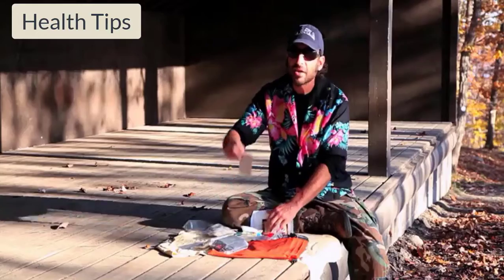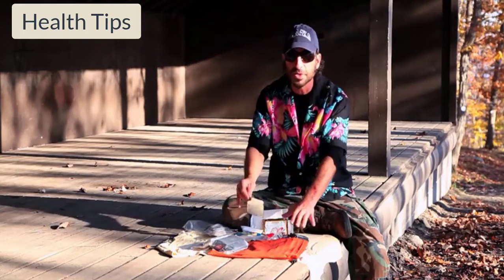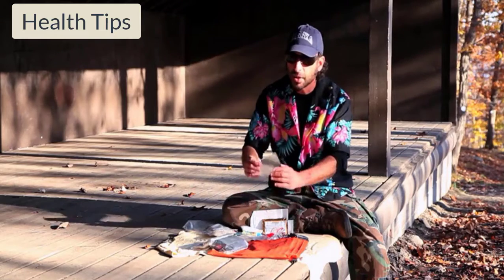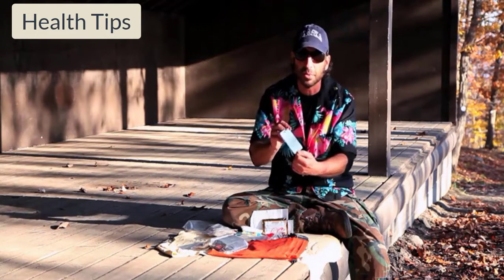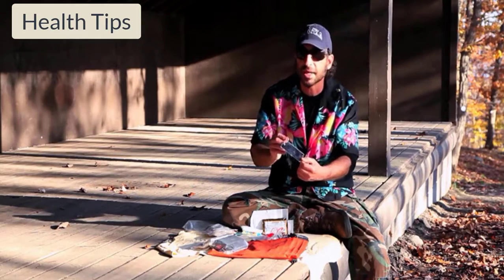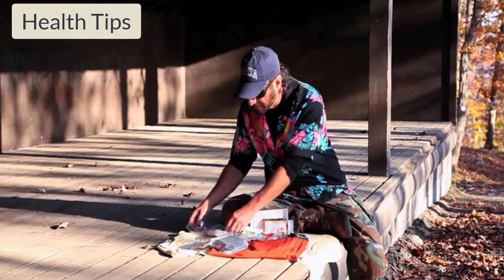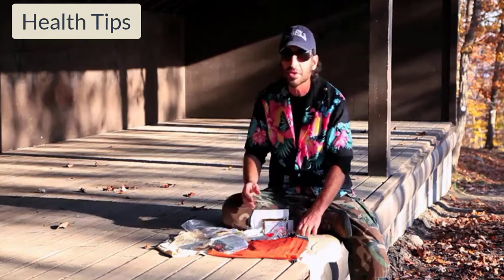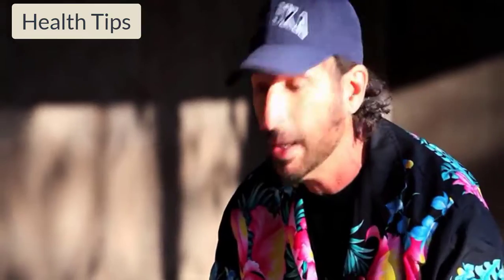One of the other things I carry in my first aid kit is a mirror. A mirror works great for signaling, and this all goes in my emergency kit. It also allows me to search for dangerous animals — aka ticks — in places I might not normally be able to see. And it allows you to take things out of your eye, which is another common injury. You can look into your eye and wipe it out.